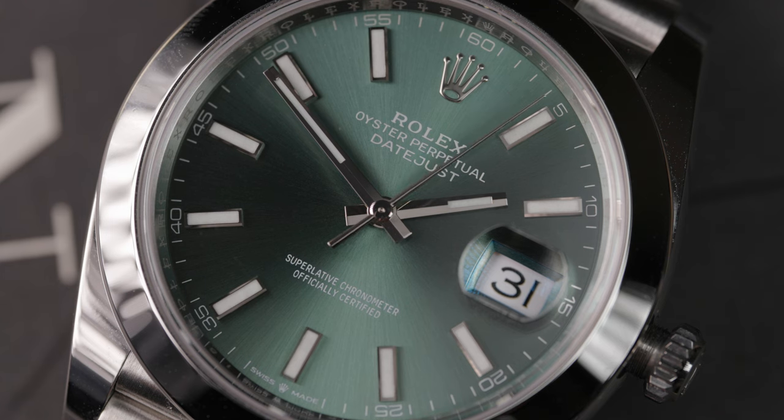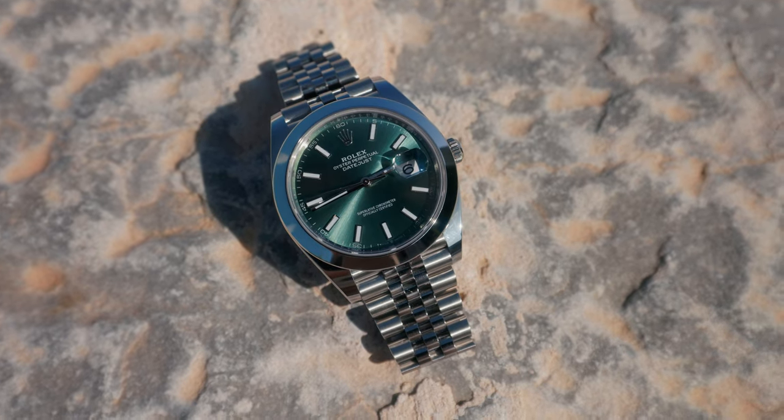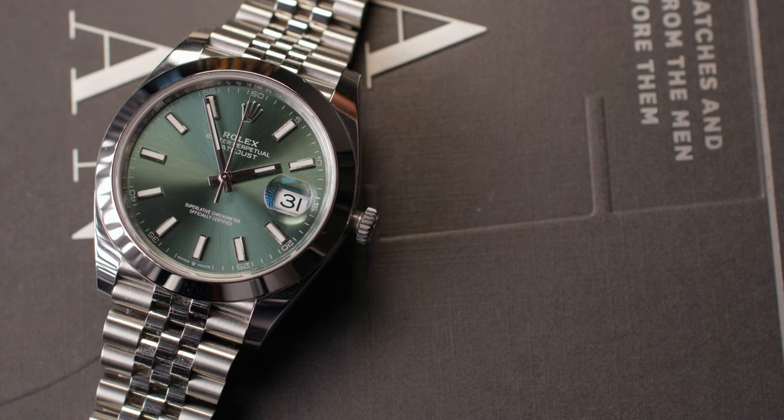Like anything, there are some cons to this watch — one being that the smooth bezel is probably going to be a bit of a scratch magnet. I've kept my eye on it because I've really used and abused this watch, and so far it hasn't picked up any, but I'm sure that will probably be an issue in the future. But one thing I can guarantee is that when the time comes to replace that bezel, it's going to be a whole lot cheaper to replace a smooth bezel than that white gold fluted bezel.